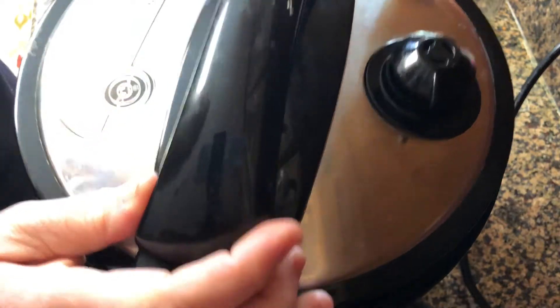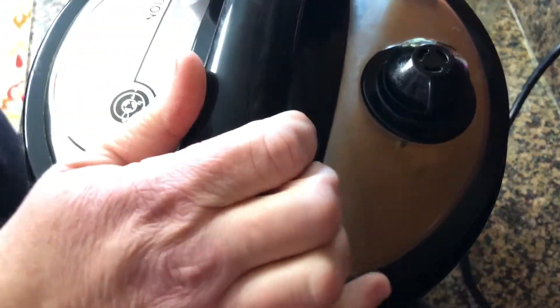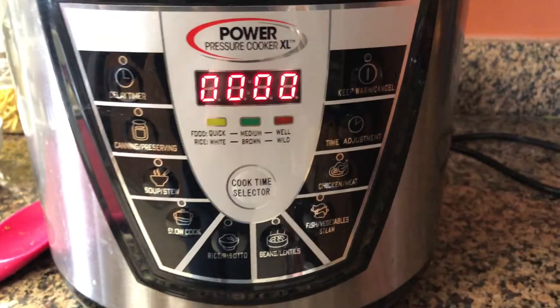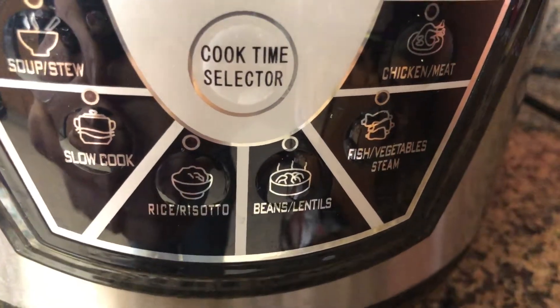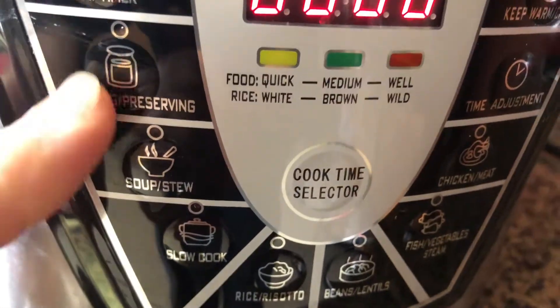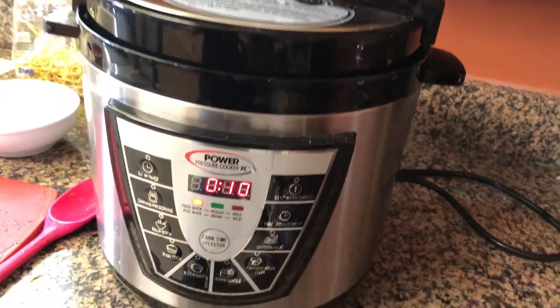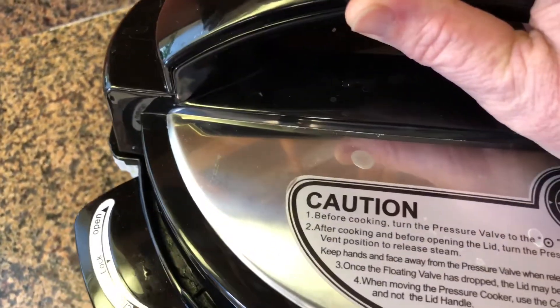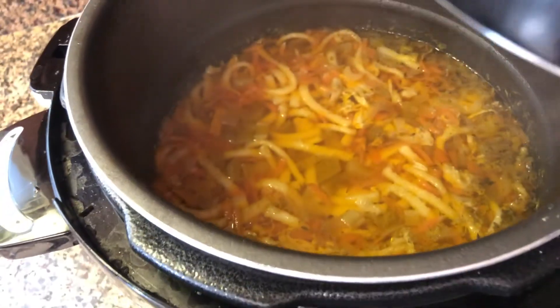Be sure to follow the manufacturer's directions on putting this lid on. It's really super easy — just a little turn, but check those directions. On the settings on the front, we're going to find the soup and stew setting and click it. It's going to count down 10 minutes once the pressure is ready to go. Once it starts counting down, after 10 minutes the soup will be ready. I was super busy today, so I let this sit for an extra 10 to 15 minutes before coming over and releasing it.